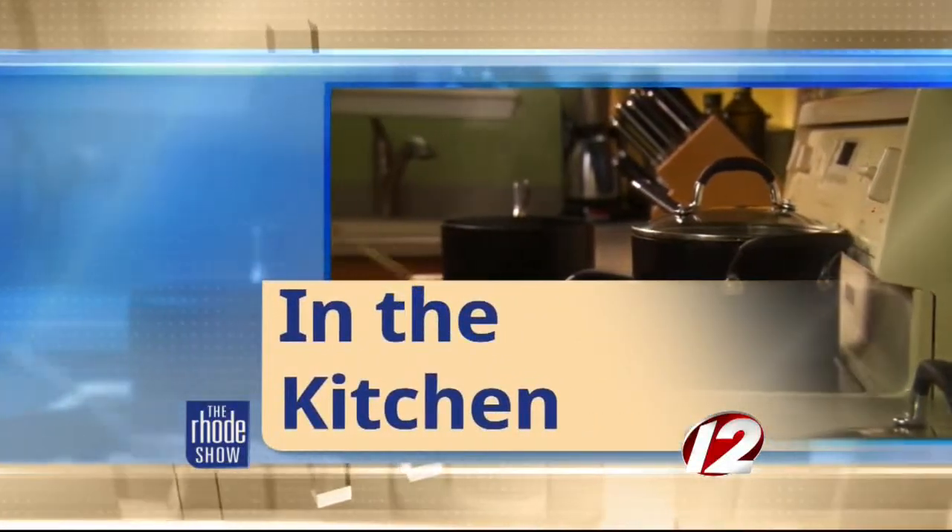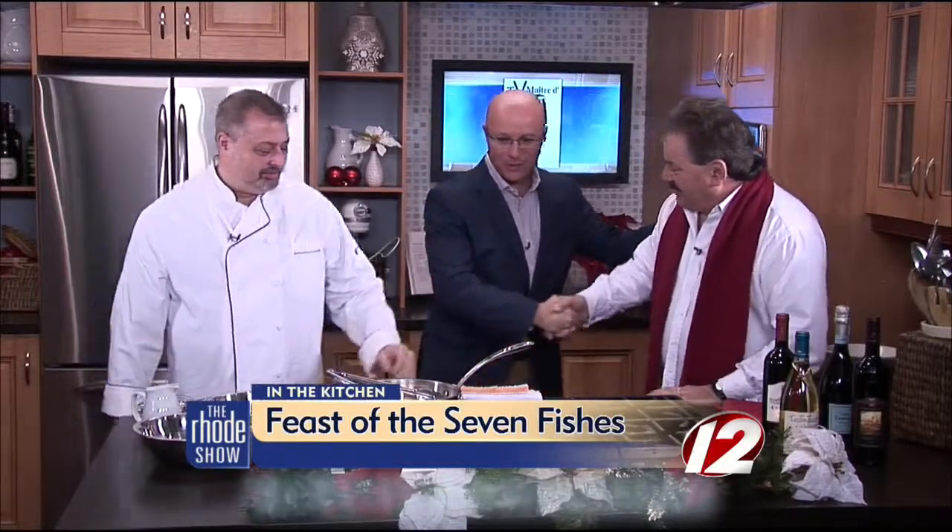We are in the Roadshow kitchen this morning. Chef John Granato is here with us from the Post Office Cafe, along with Joe Zito, TV maitre d'. Merry Christmas to both of you. One of my favorite days of the year — La Vigilia dinner, Christmas Eve. You guys have been with us for five, six, seven years doing this, and you've got some great items we're going to put together.